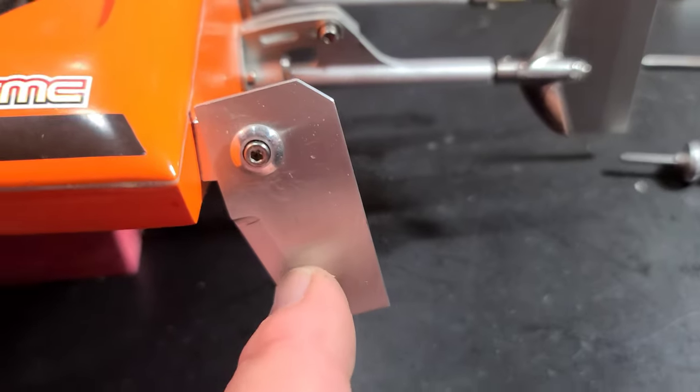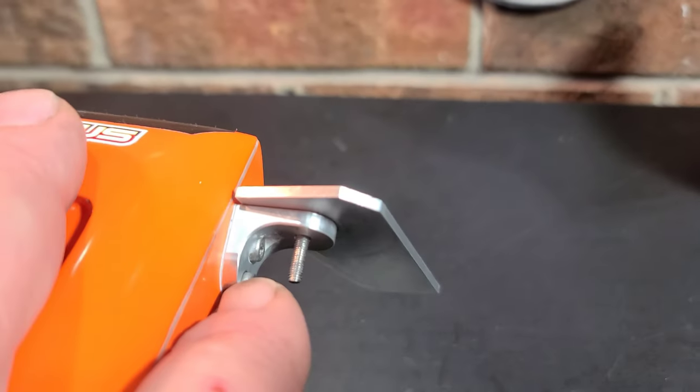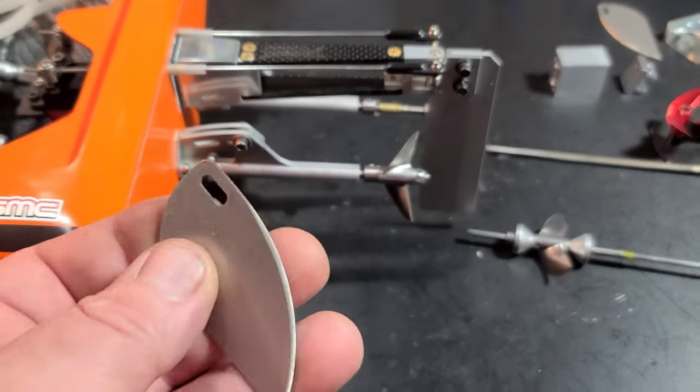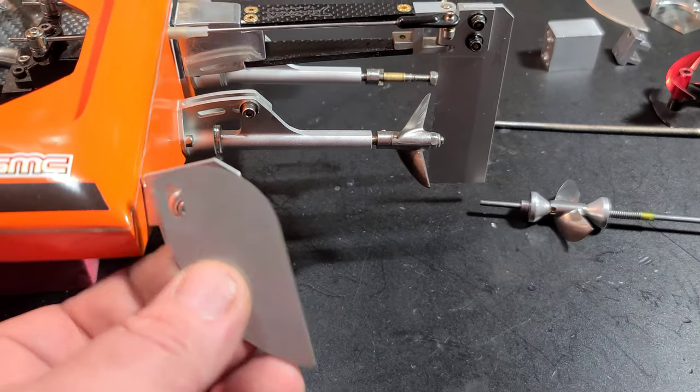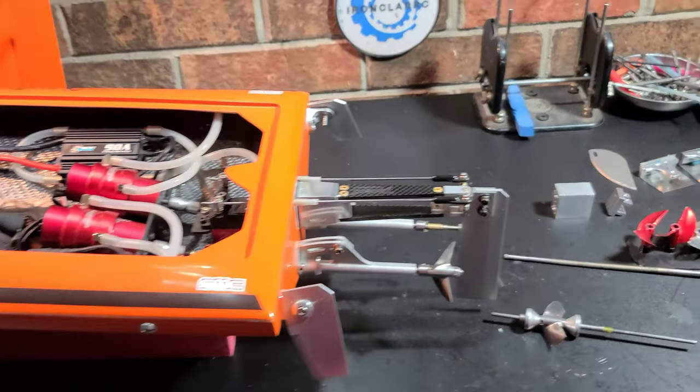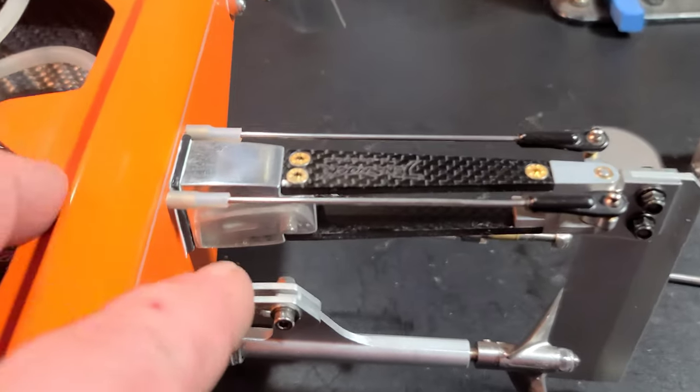I'm running a Speed Master turn fin with a generic turn fin bracket. I also have Mad Lizard replacement turn fins I could swap in, but we'll try the Speed Master turn fin first — it looks pretty cool.